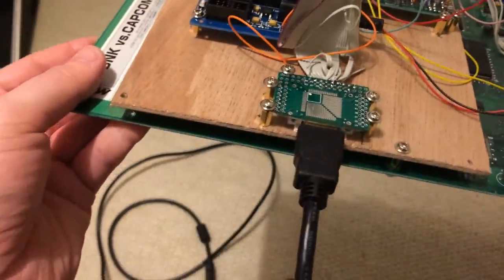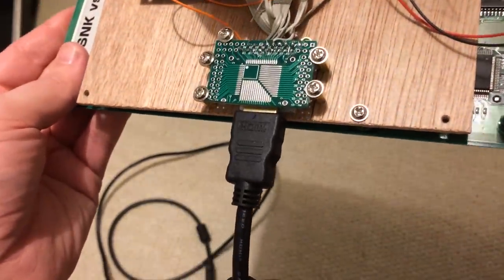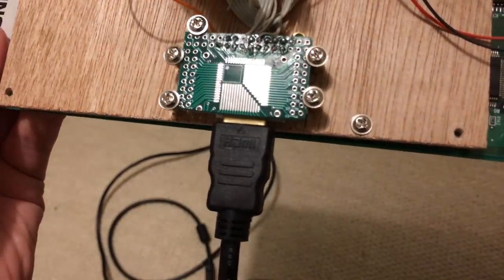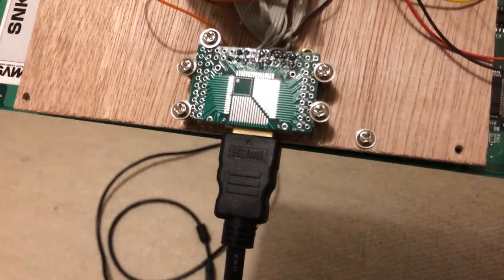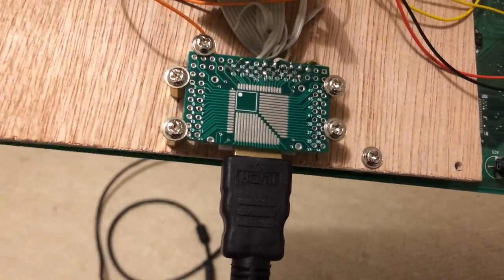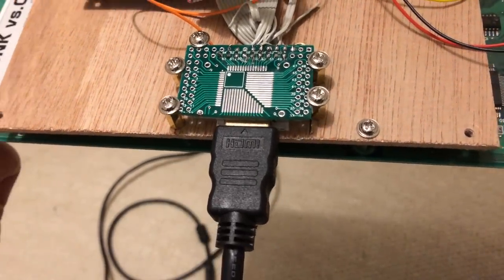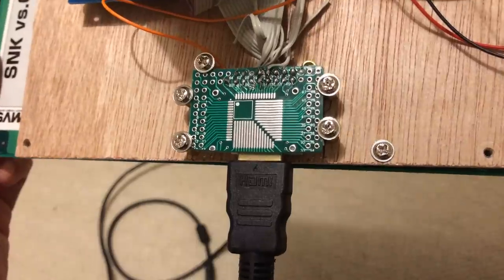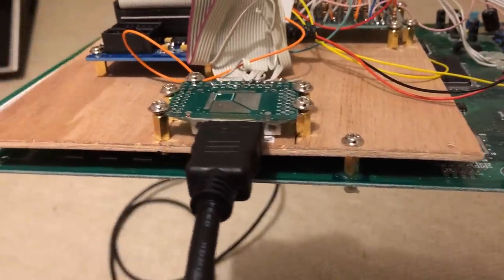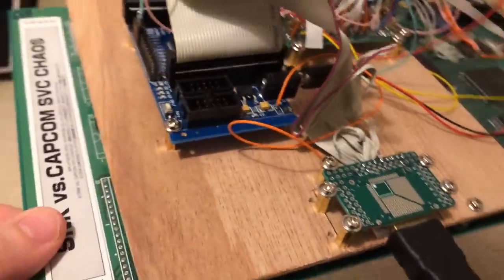HDMI, being the digital audio-visual standard of the future, no longer constrained to just playing HD Blu-rays — now we get to play awesome 90s arcade games on it too. HDMI, being digital, means we have a direct digital-to-digital connection from the Neo Geo to fancy new TVs. The FPGA does the heavy lifting, bringing the Neo Geo's video output up to date.